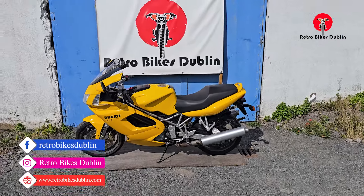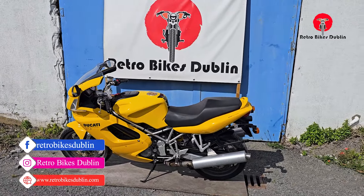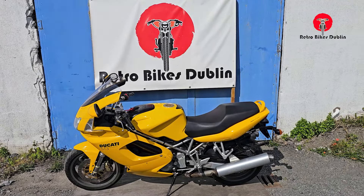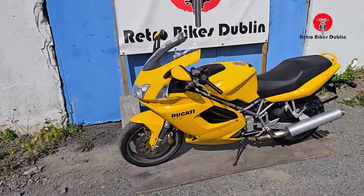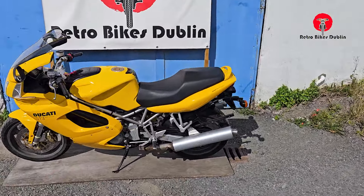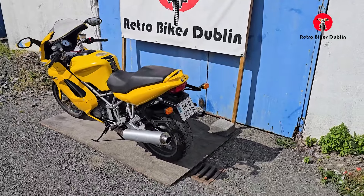Hello and welcome to RetroBikeStudents. Today we're looking at a gorgeous example of a 2004 Ducati ST3. The name comes from there being three valves in the cylinder. It's got some really nice Showa front and rear suspension as standard, Brembo brakes, and only 17,000 miles from new — a low mileage example for the type of bike that this is.